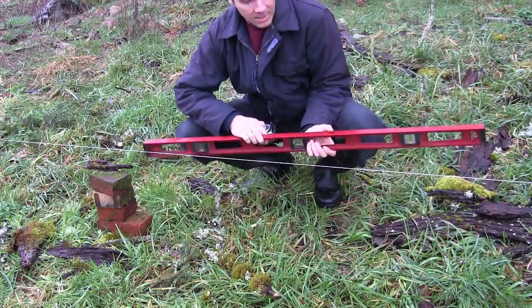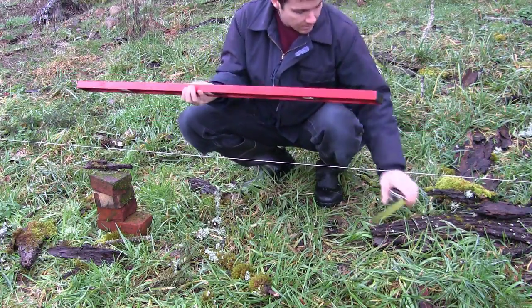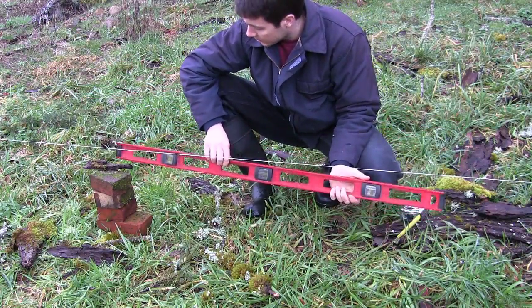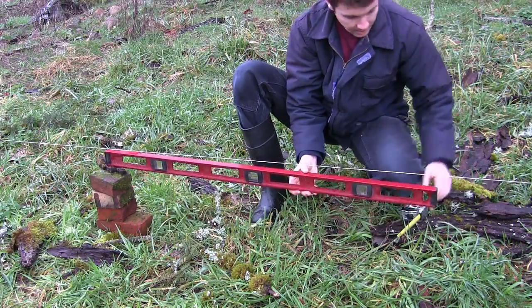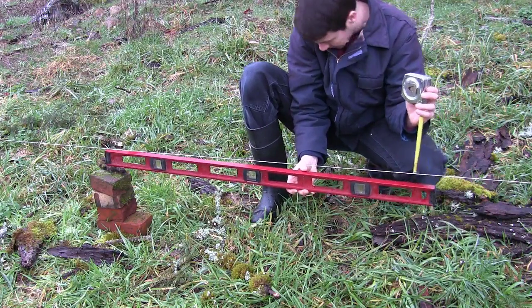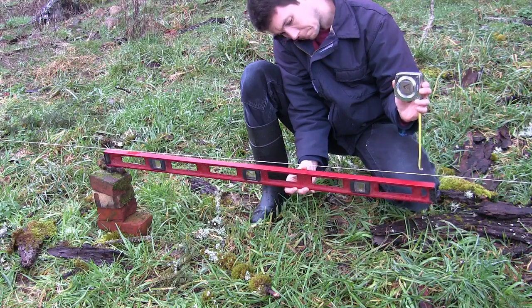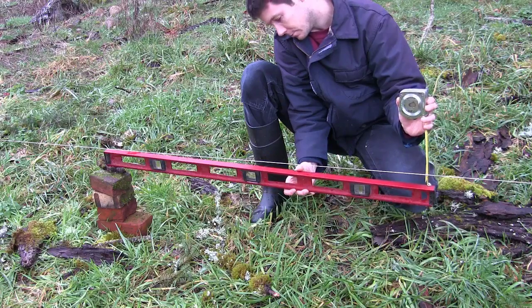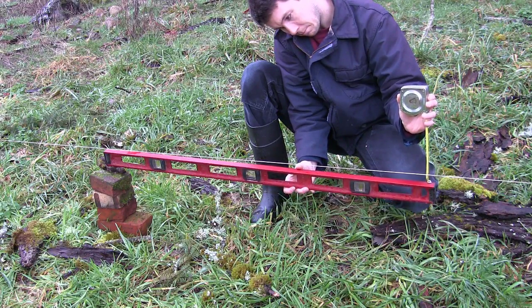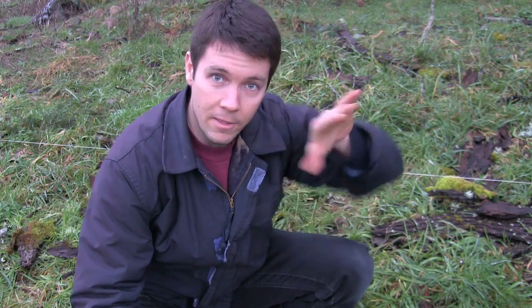All right guys, so this is pretty makeshift, but you can get pretty accurate on this. I'm going to get the tape measure out here — we're about in the middle of that line. I've set up some bricks and a little piece of bark here to try and balance that level just underneath the line. I want to bring this thing up just as perfectly level as I can get it and then measure the distance on this end between the string and the top of the level. And I'm getting right at an inch. So I've got an inch gap between the top of the level and the string on this end.